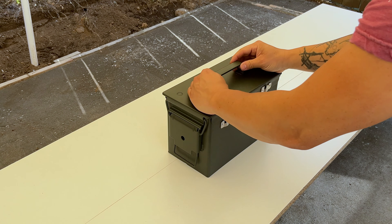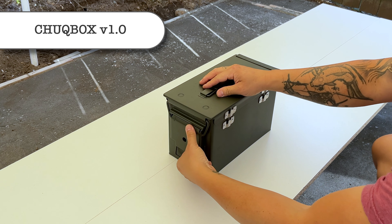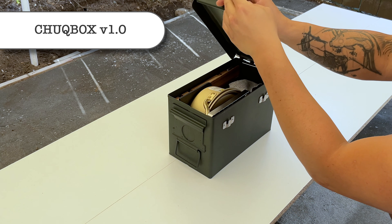Hello everyone. I recently designed my own mini camp kitchen out of an ammo box so that I can take it with me on the go.